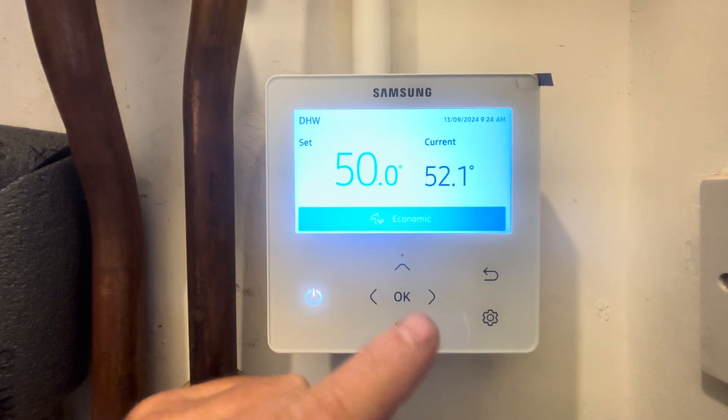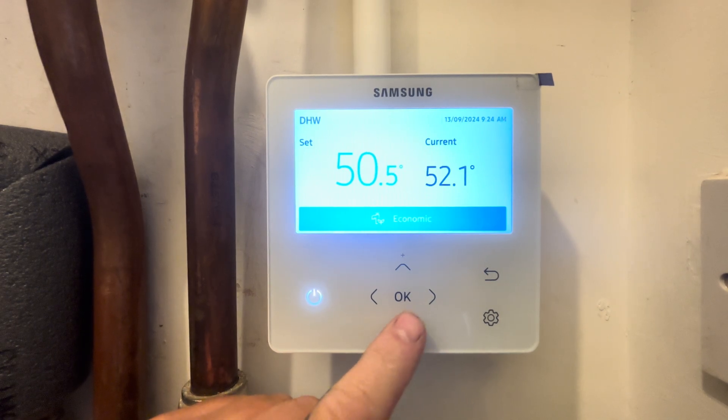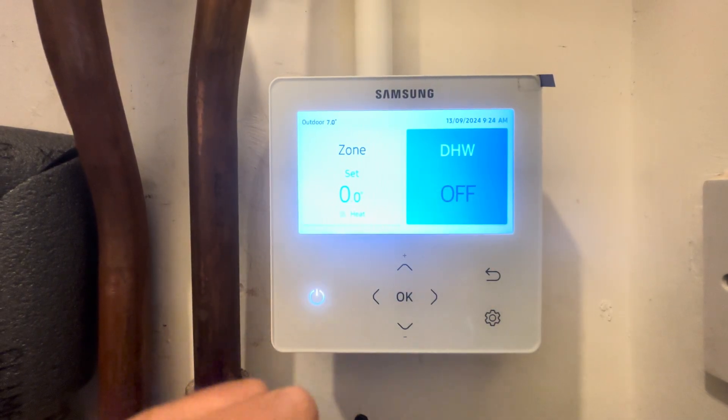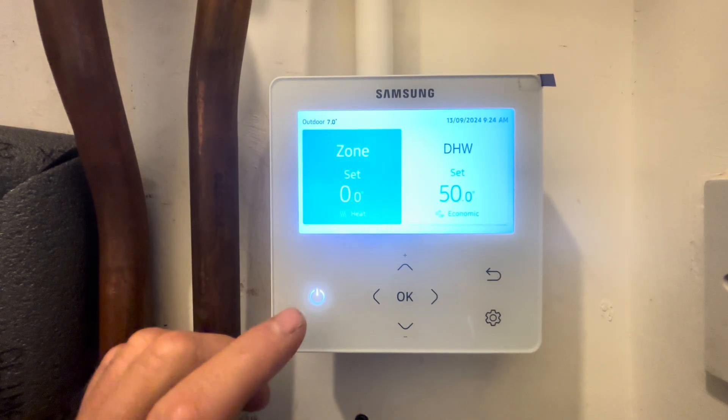We can see the current tank temperature is 52.1 degrees C and the current set temperature is 50 degrees C. We can increase this by pressing up and decrease it by pressing down, then use the back arrow to exit. To switch these on and off we need to press the little power button — you can see hot water has gone off. Press the power button again to turn it back on.